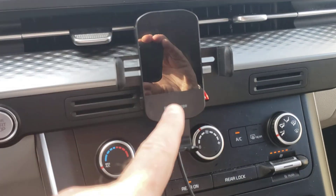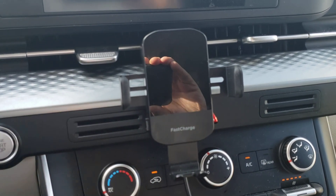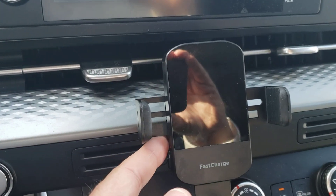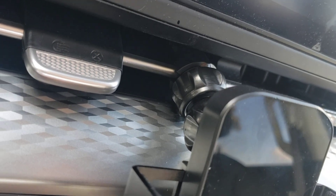Hey everybody, hope you're having a beautiful day. Today we're reviewing this fast charge cell phone holder for your car. This one can be attached both to something flat as well as to one of your air conditioning vents. This one is screwed on nicely to my air conditioning vent in my Kia Carnival car.